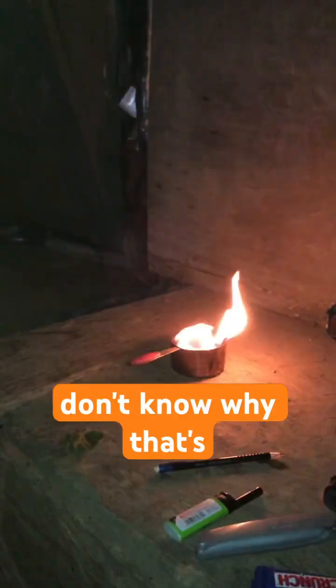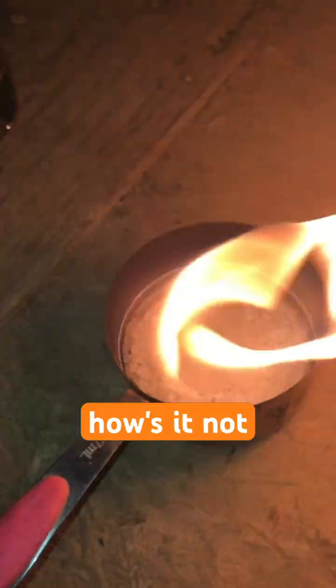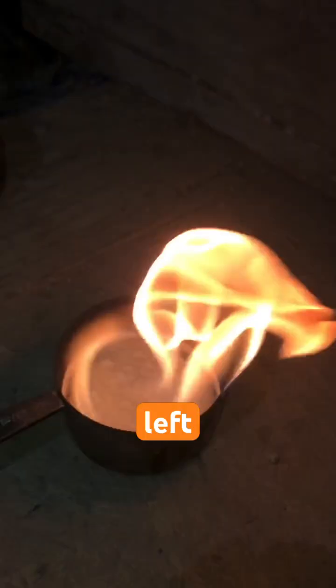Alright guys, it's in the boiling phase right now — kind of hard to see but it is boiling a whole bunch. The flame is getting pretty crazy because of all the atomization. Now it's doing some weird crackling noises.